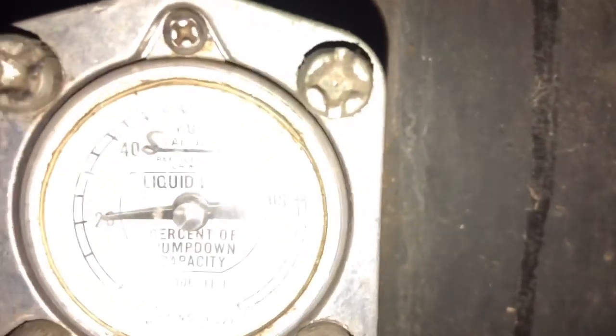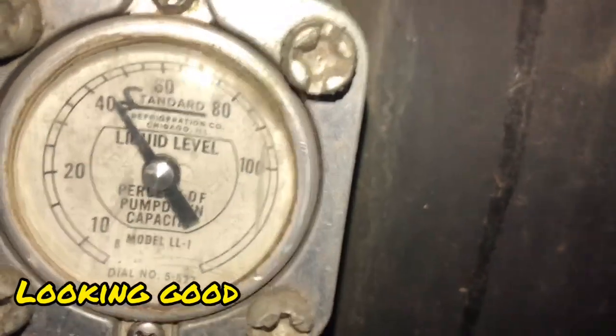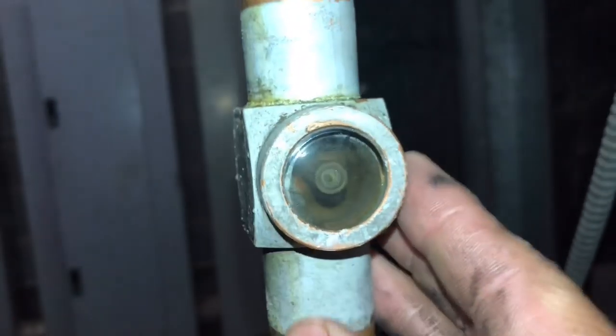We are adding refrigerant — we're not going to go over 96 pounds today. We got a decent decrease, about 20% — we are going up. So we've got some liquid now. We got a solid sight glass, so now we can start troubleshooting that case.